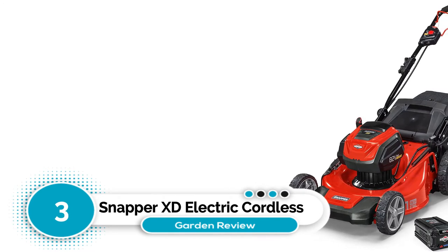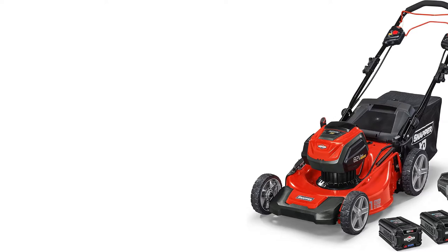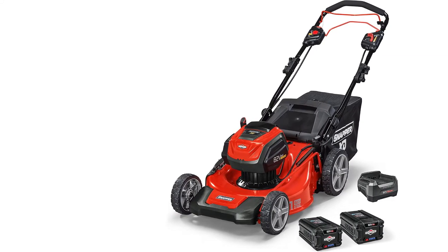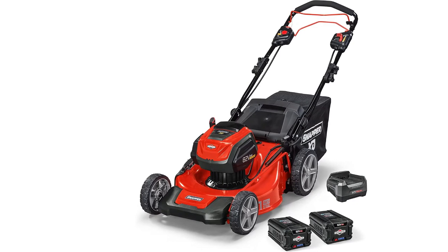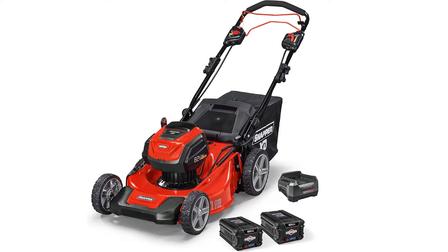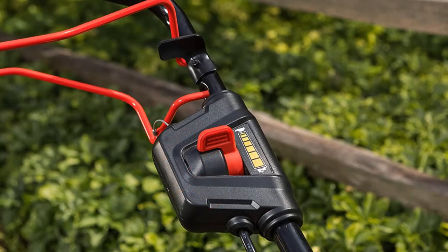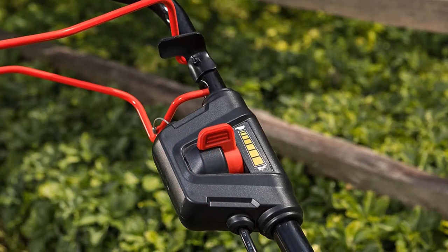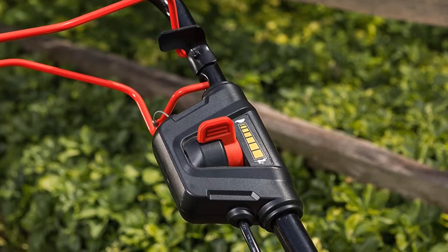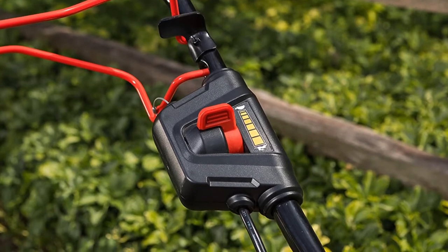Number 3: Snapper XD Electric Cordless. This is a well-designed, quality battery-powered self-propelled cutter from Snapper, aimed at speeding up grass cutting and making it less of a chore. It features variable speeds so you can go as fast or as slow as you prefer, or as conditions dictate. It includes a wide 21-inch cutting deck, and you can choose between seven height settings to cut your grass to whatever height you want.